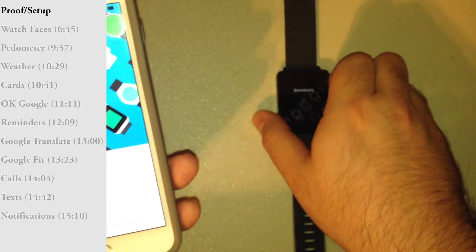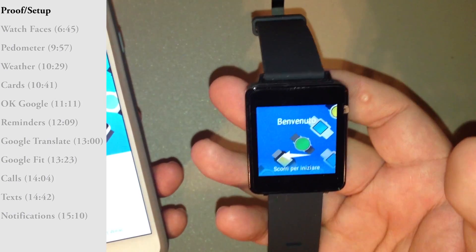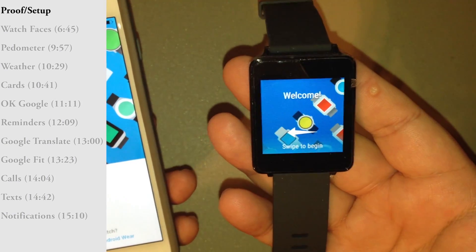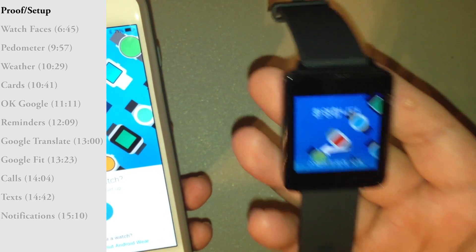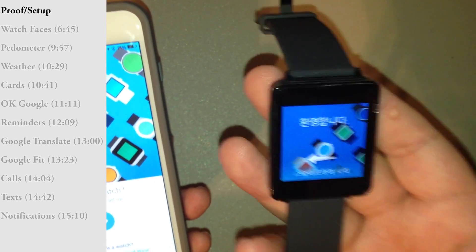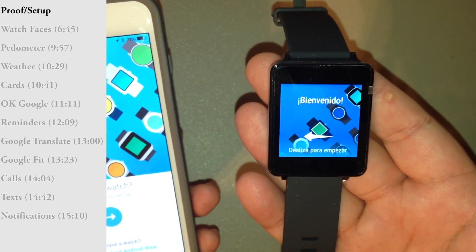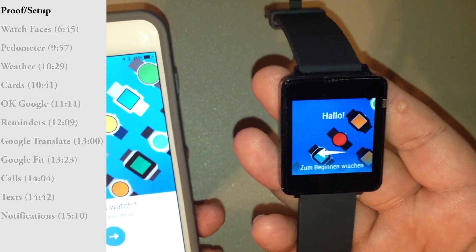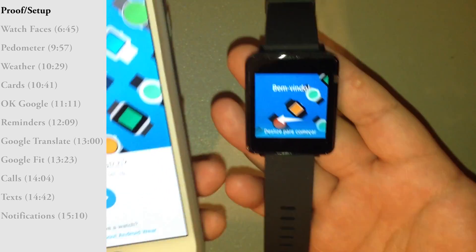This LG G Watch actually gave me a notification that there was an OS update for it, so I ran it and then reset it to factory mode right on the watch. I did not pair it to an Android device first — I just did everything right on the watch. So it's set to factory settings now.